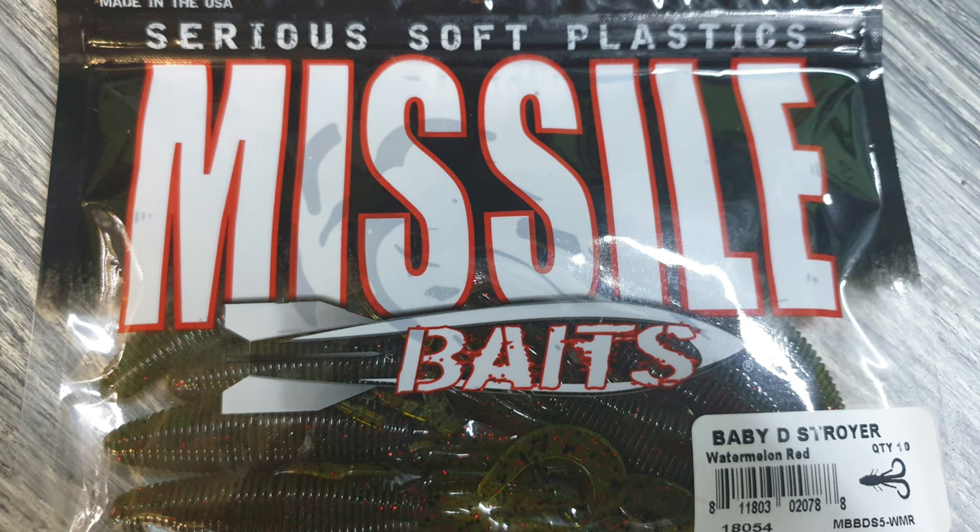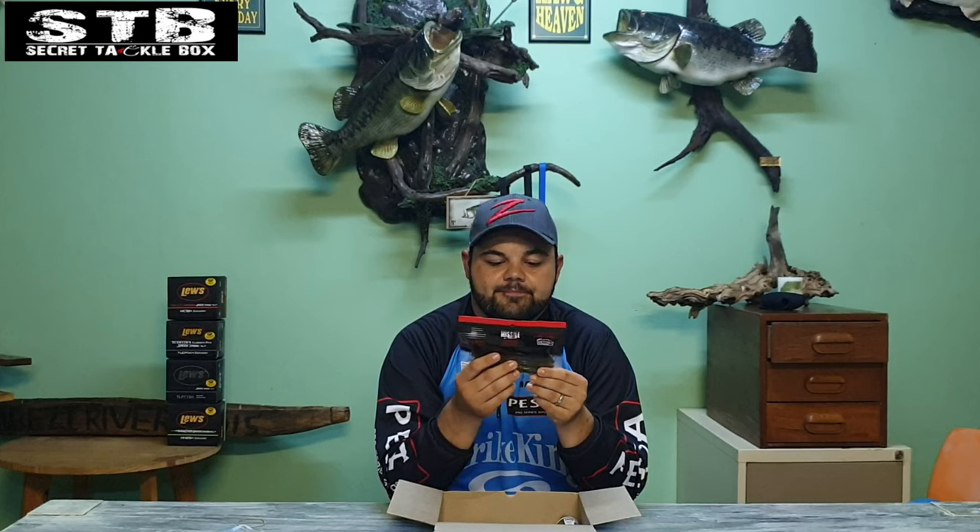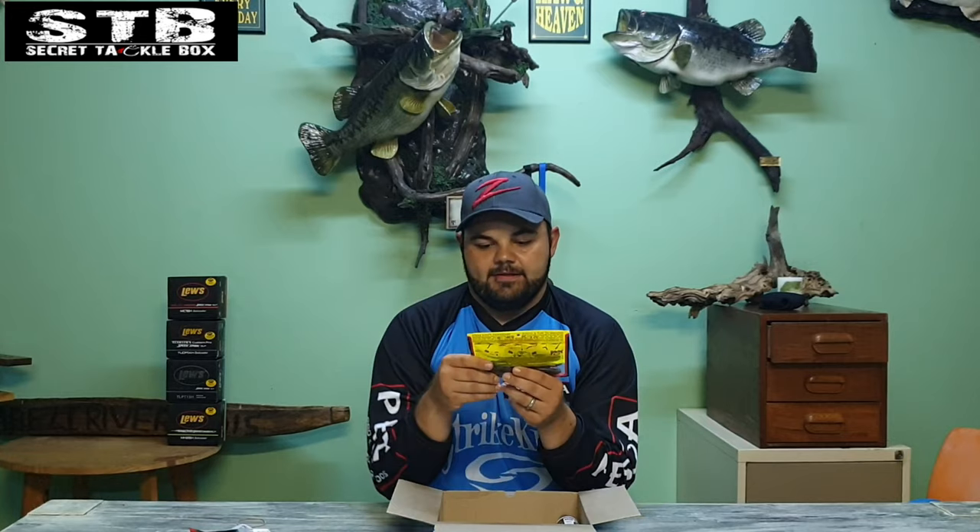Next we've got the Missile Baits Water Balloon — it's like a small brush hog-type bait, nice for clear water conditions and very popular. You can rig this Texas, Carolina, or weightless — basically anything. It's also a nice jig trailer with a lot of tentacles at the back. Very good bait.